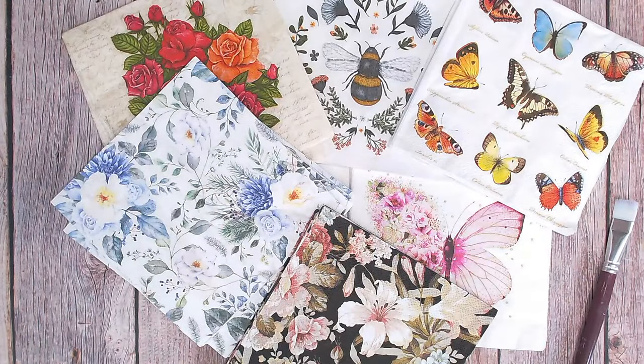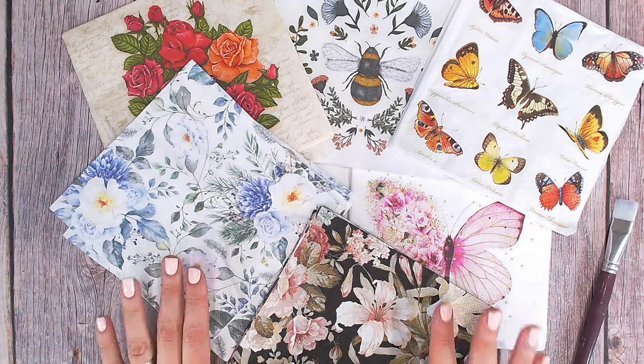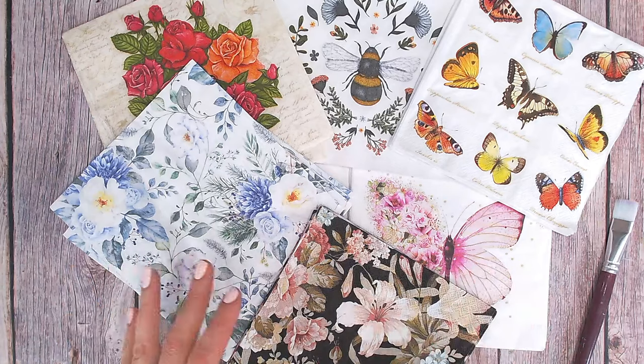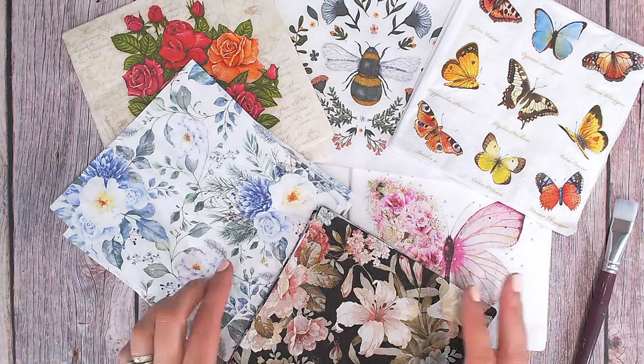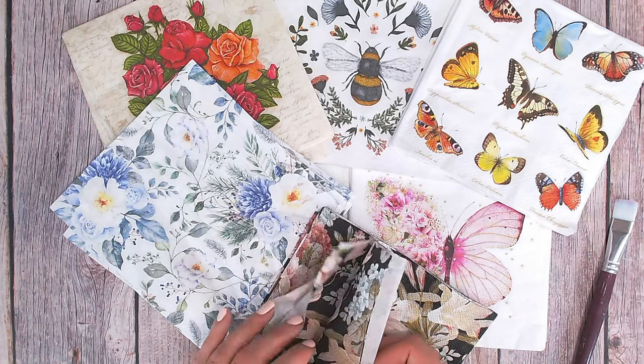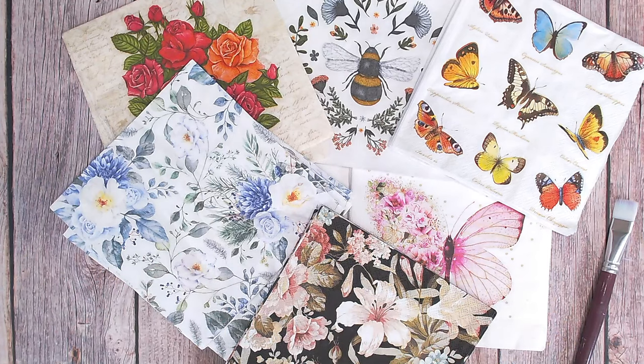This is my selection of napkins. I've ordered all of these really inexpensively from places like eBay and Amazon. They usually come in four packs or ten packs, which is more than enough to work with, because many of them are double-sided and open up into large sheets, so you'll find you've got plenty to work with.